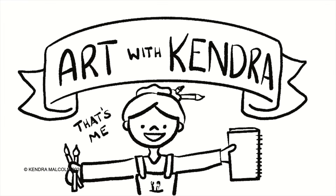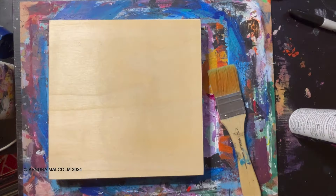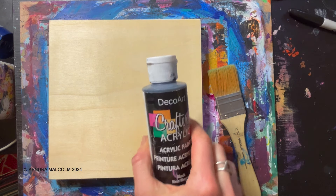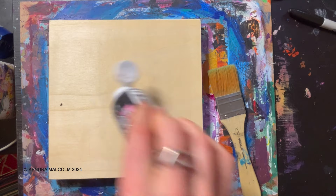Hello, welcome to Art with Kendra. In today's video I'm going to do a chicken painting. I love painting chickens and I'm going to try to do this one with acrylic paint, and I'm going to try to do it in half an hour, but we'll see what happens.